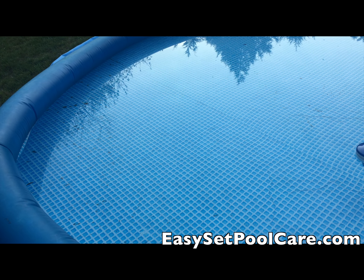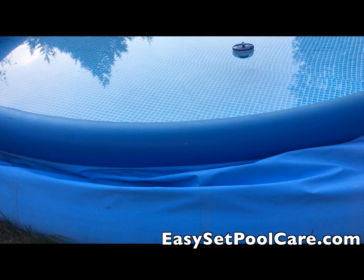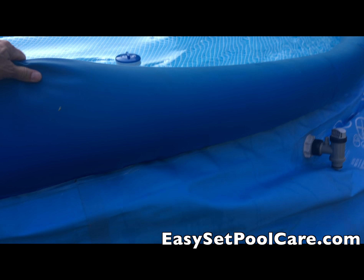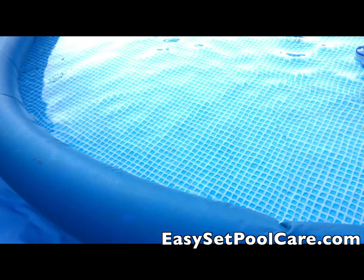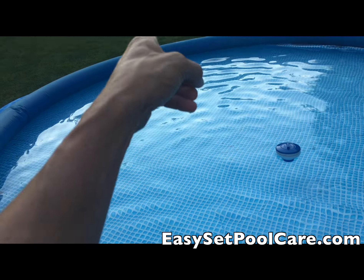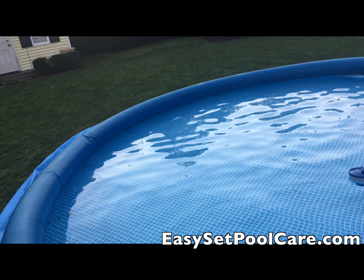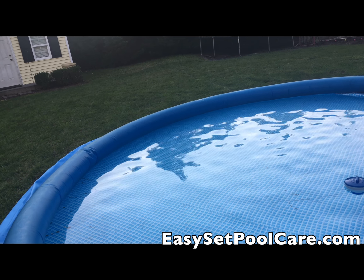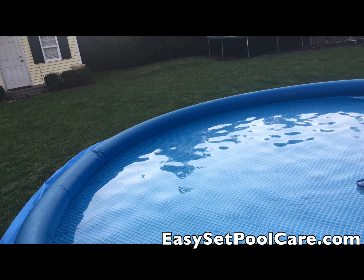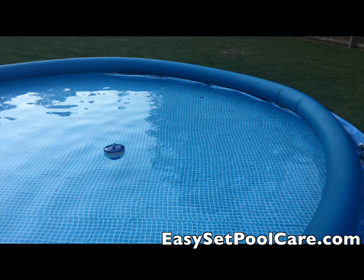There's some dirt in there but as you can see it's really come down. All I've had is the hose draining out back there for about the last 24 hours and it's come down significantly. I've lost at least 2,500 gallons of water — it's just a slow drain so it doesn't flood anything. I'm going to wait until it's all gone and then clean the bottom out.